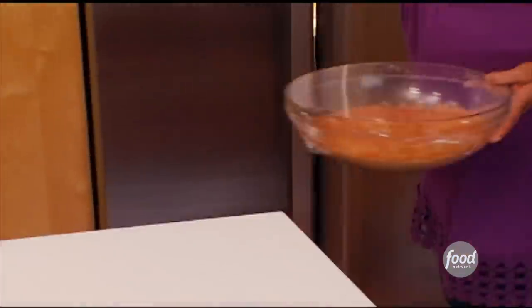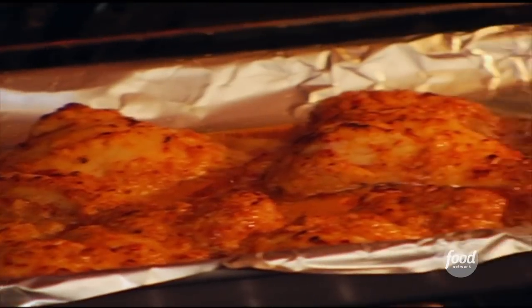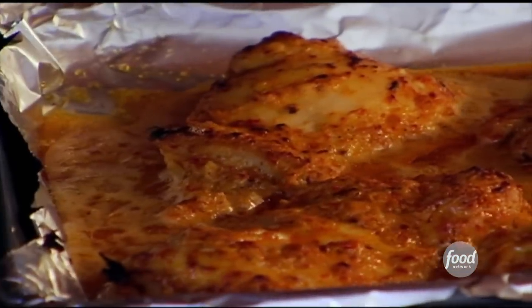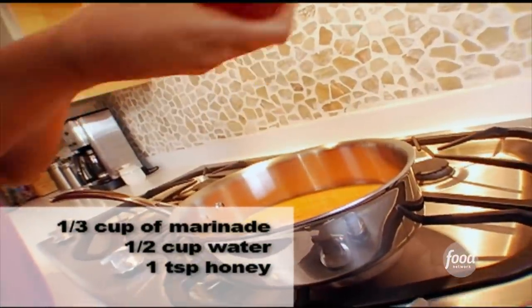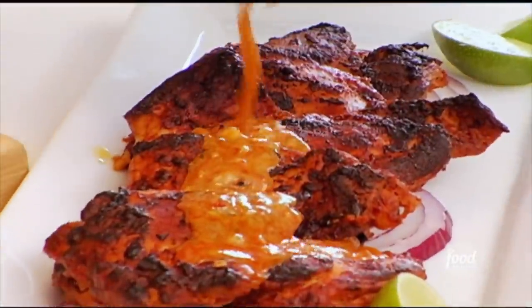The next day, I pull them out of the marinade. I put them on a sheet pan and I put them under the broiler and let them cook about 10 minutes until they're nice and charred. And then it's not fully authentic, but I like to serve my tandoori chicken with a sauce. So I reserve some of that marinade and cook it in a pan with some water and some honey just to round out some of those spicy flavors. And then I pour that over the top when the chicken is done.